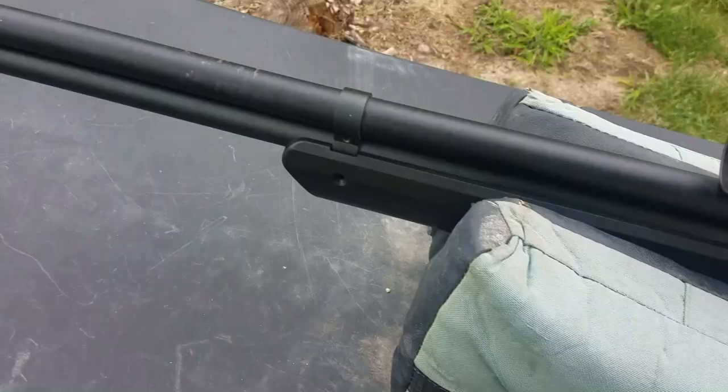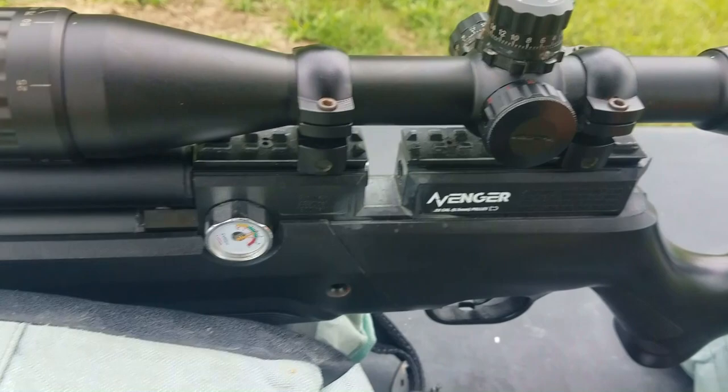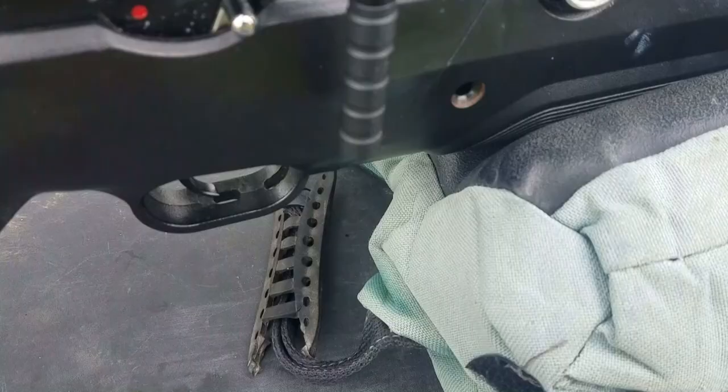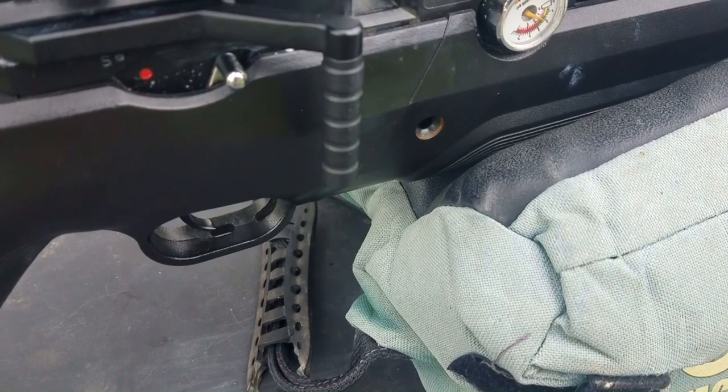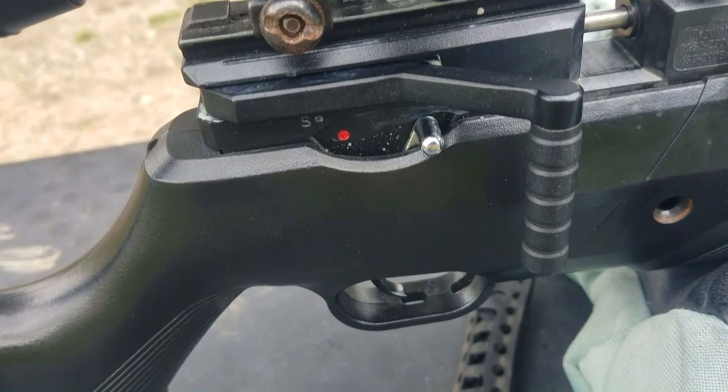Let me show you what these two different slug sizes can do on target. Another slug tested at 50 yards - no grub screws on the barrel. H&N 21 grain 217, 800 feet per second, 2200 PSI on the regulator, four and a half turns in on the hammer spring.